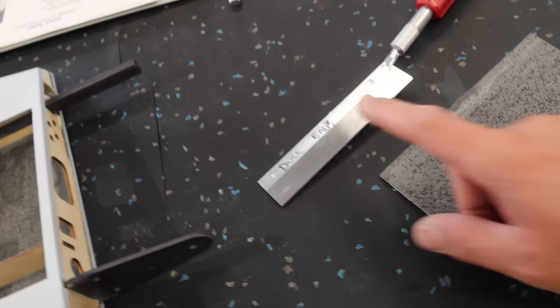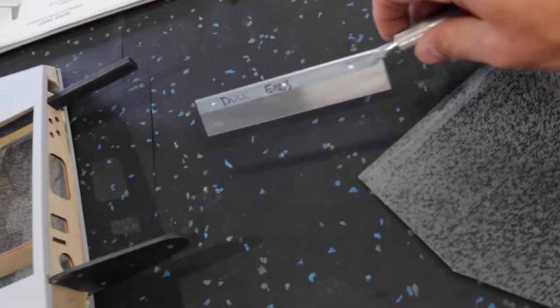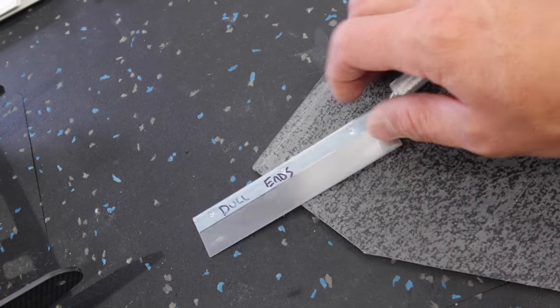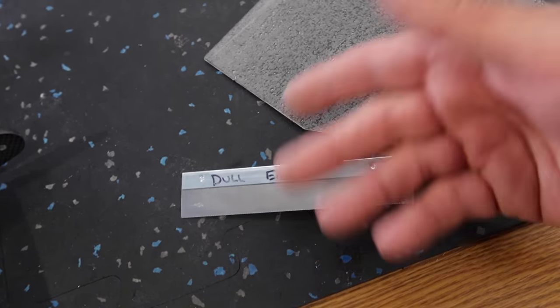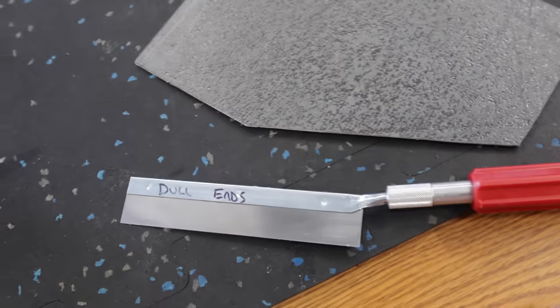We've got both of the big cutouts done and also the aileron pockets. Keep in mind, if you are using a pull saw to cut carbon, this pull saw is now dull — we're basically going to toss it. I did end up flipping it around and using the back side to finish my cuts because the front was so dull. If you use a pull saw in this scenario, you will basically have to throw it away afterwards.